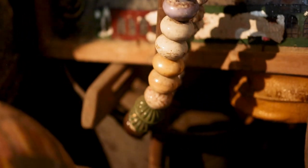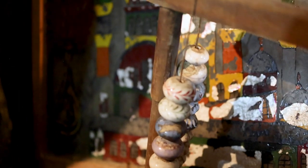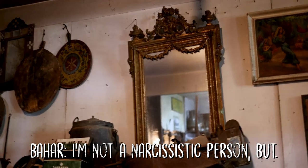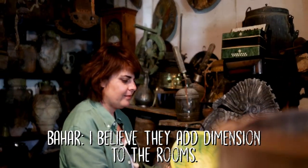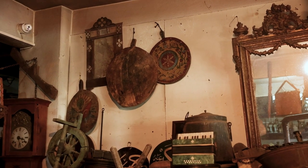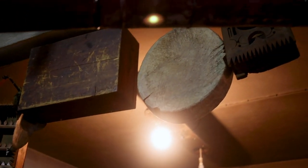Bahar is very much interested in doorknobs always. What's your favorite thing here, Bahar? This is a cutting board that they colored — it's so nice. There are so many different beautiful things — all gems. So let's go to the valley; this is just like an entrée and I'm going to show you something totally amazing.